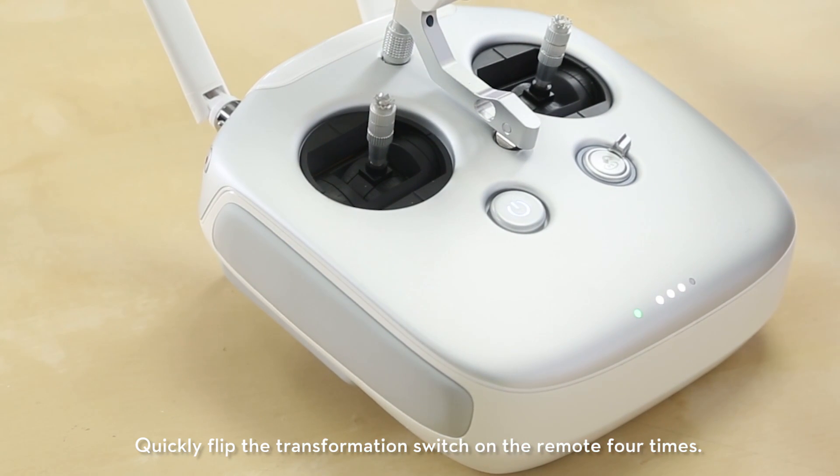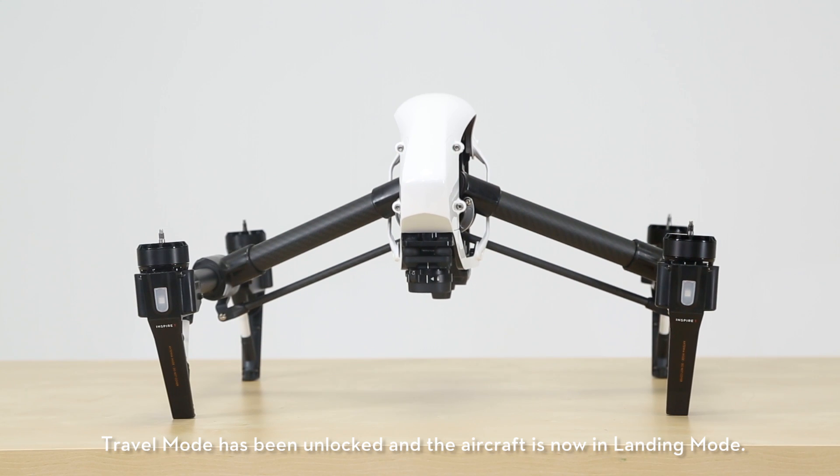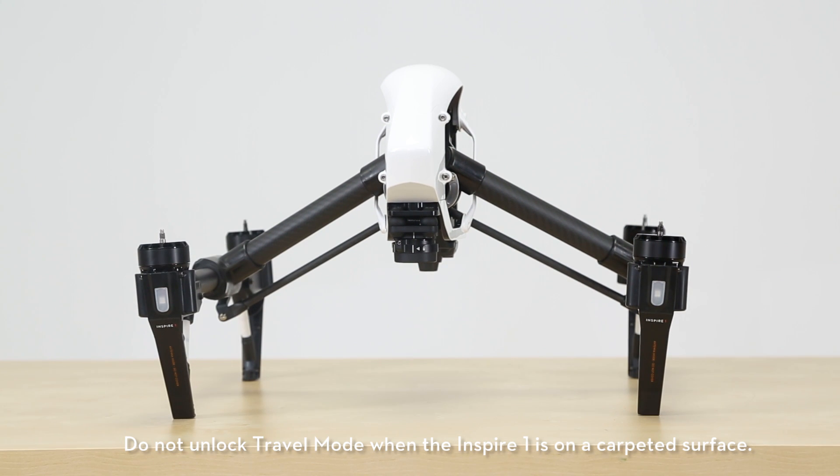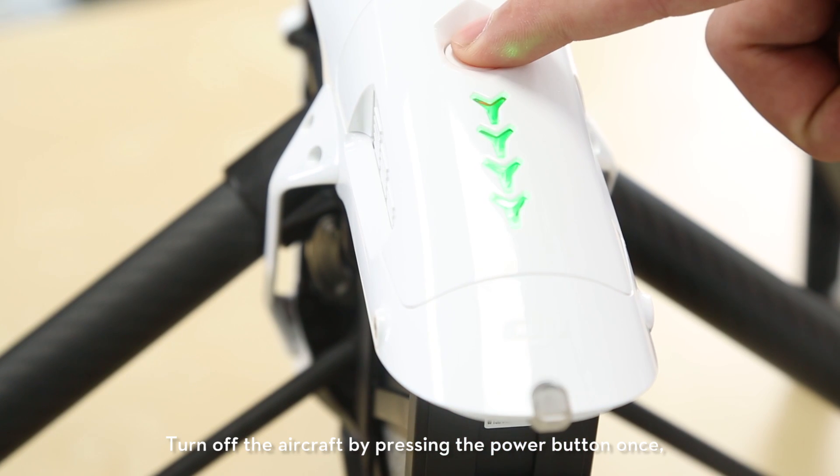Quickly flip the transformation switch on the remote four times. Travel mode has been unlocked and the aircraft is now in landing mode. Do not unlock travel mode when the Inspire 1 is on a carpeted surface. Turn off the aircraft by pressing the power button once then holding it down for three seconds.